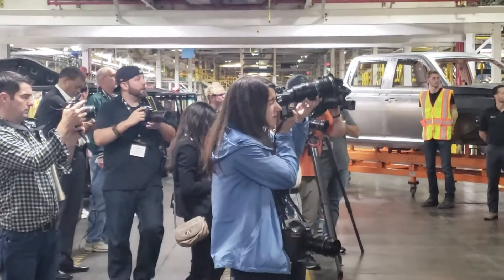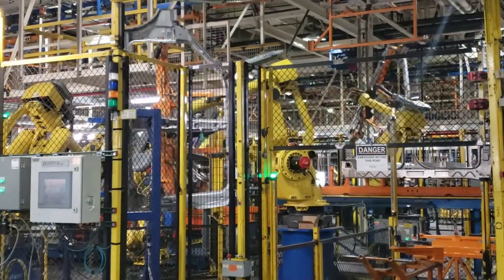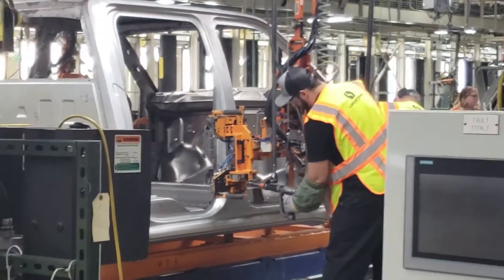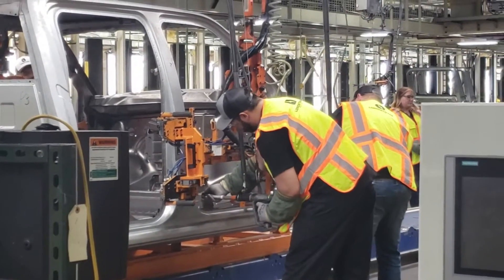Almost 4,500 welds are on this truck body, in addition to the structural adhesive, so this is a strong body. It's the first full-size all-electric work truck in the industry, and it is well built.